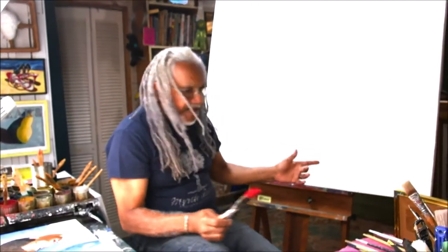I am drawn to the feel of paper and texture and canvas. As you can see, I have several blank canvases around.